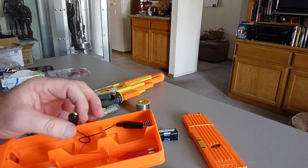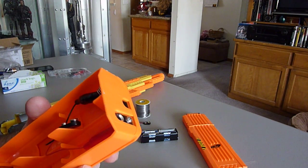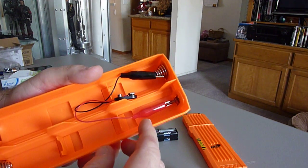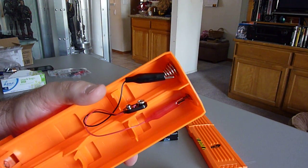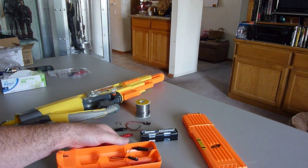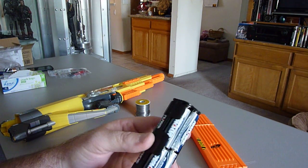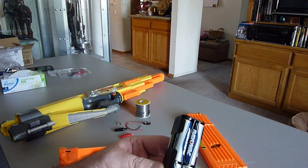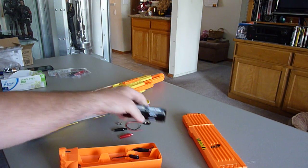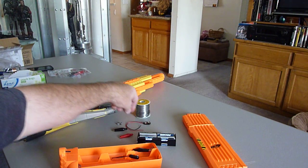I learned one portion of it from a guy on YouTube. Basically, drill a hole here and put a little screw in there, as you can see. I went to Radio Shack and purchased this little battery pack, which is eight double-A batteries, so we're boosting this to 12 volts DC. I didn't want to go too much because I don't want to burn the little motor out in the rifle.